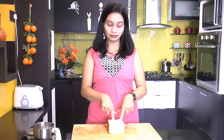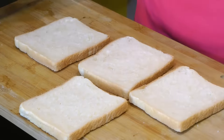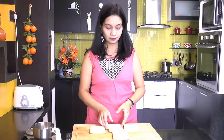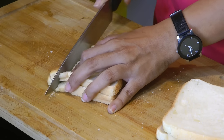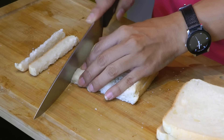Today I am using white bread slices. If you are using bread which is fresh or very soft, you can just spread the bread slices over a cutting board or any clean surface and allow it to sit for about an hour so that it dries out a little bit. Or you can use bread that is one or two days older. Now remove the crust from the bread slice. We are using only the soft center of the bread slice.